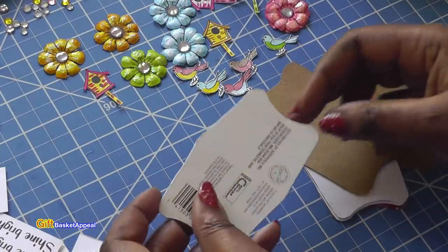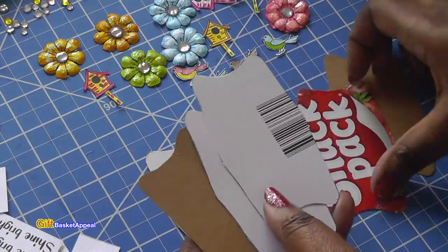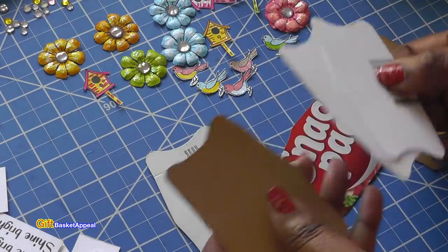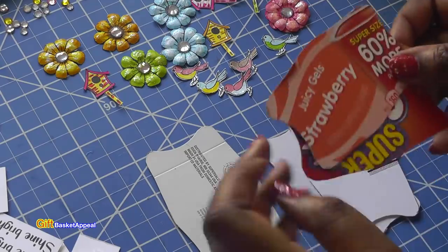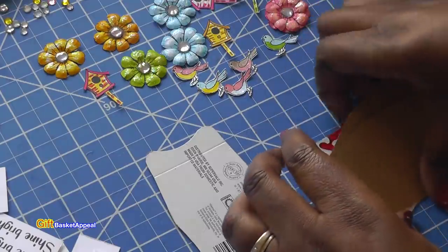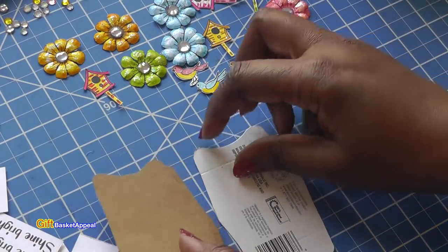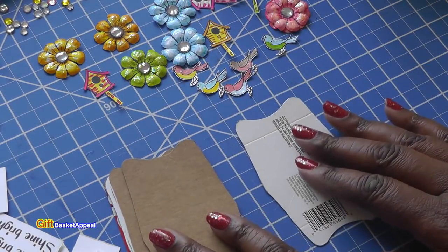I always like to find shapes in everyday things, so this was perfect. I took some of my packaging — like the little pudding snacks and some other packaging from Dollar Tree — and also got some jello snacks and cut all of that packaging up. You can use your cereal boxes also. Great way to recycle. I've got these and I'm going to use them for cards.